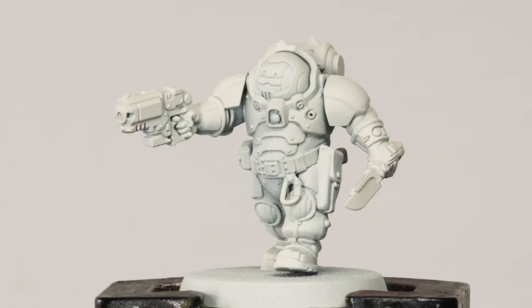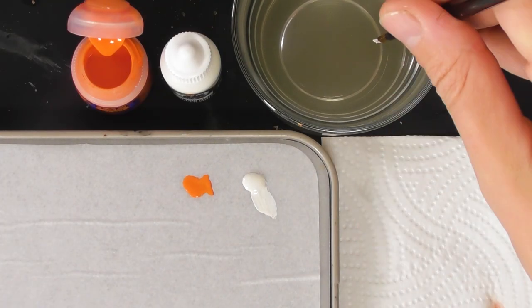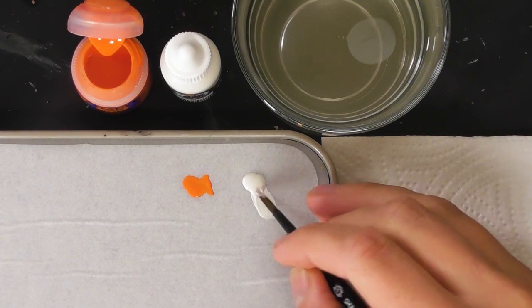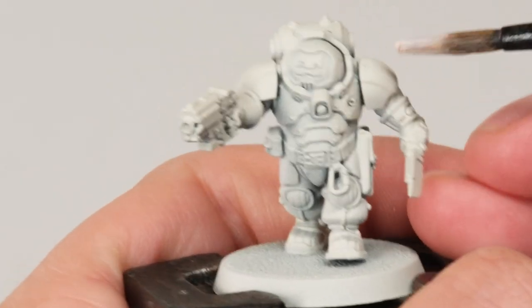With the undercoat done, we can start applying the colours. I'll begin with the two main ones: Trooper White and Troll Slayer Orange. I'm going to start with the white — it can be quite rough at this stage — and then be neater with the orange. This is quite an exploratory phase where we're just working out where things are going to go. I'm looking for all the armour to be white and the suit to be orange, but I might change some things like making the helmet orange — we'll see how it goes.